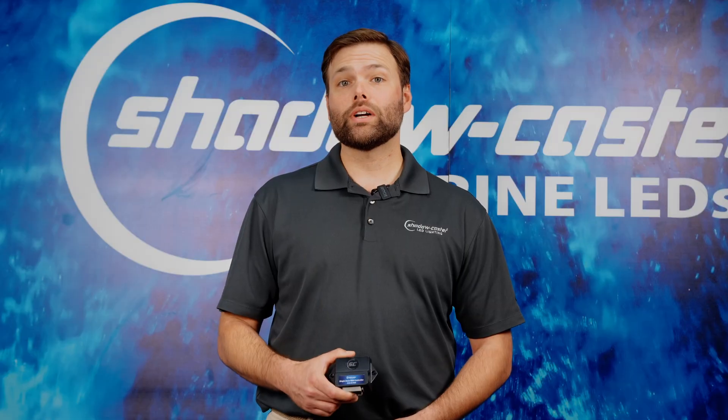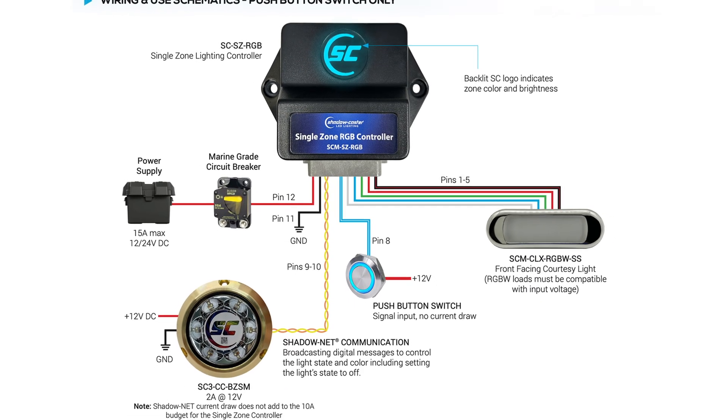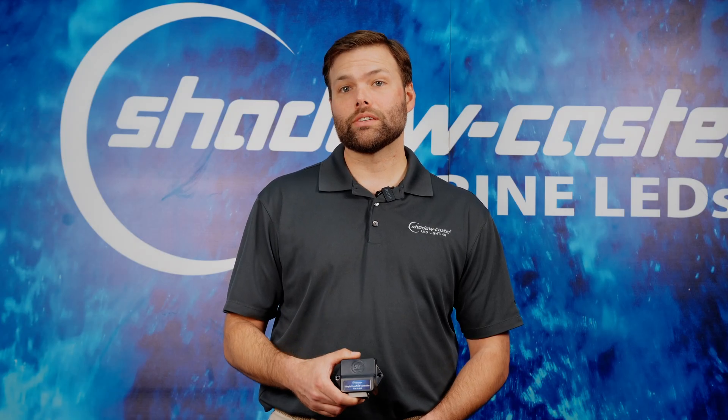The controller has a new and improved push-button operation mode versus our previous SNLC single zone controller. The momentary push-button operation is great for vessels already utilizing a push button style switch on the dash panel.